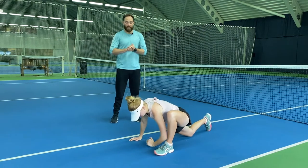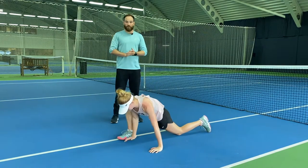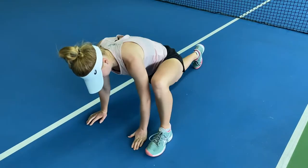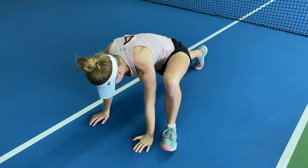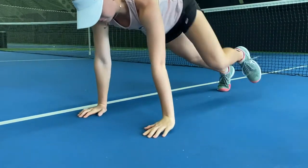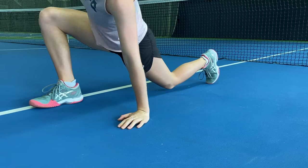Really trying to get lots of rotation through there. Make sure your hips drive through and big chest up to the sky. Start in the press-up position, foot to the outside of the hand, big rotation, hand back down, and then back down. Repeat the other side. Really make sure you've got a big chest and hips drive towards the floor.